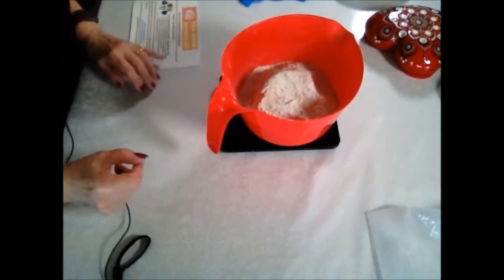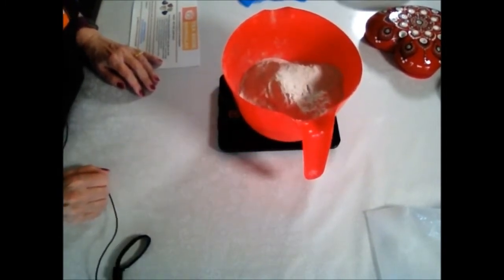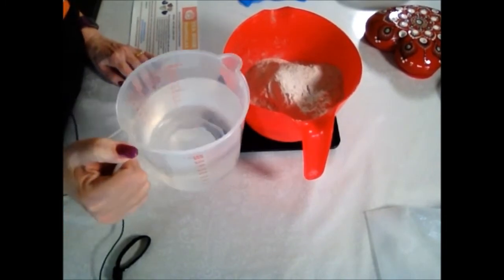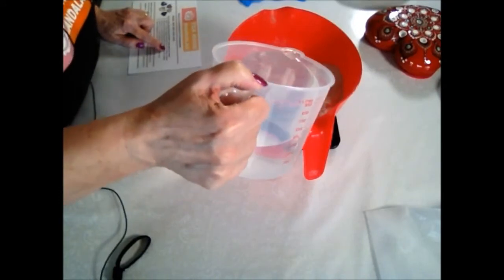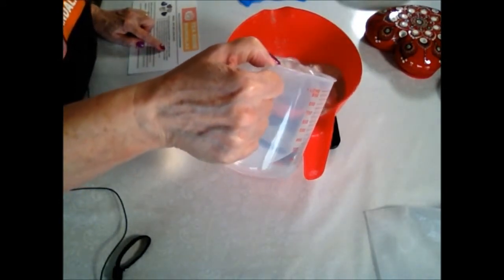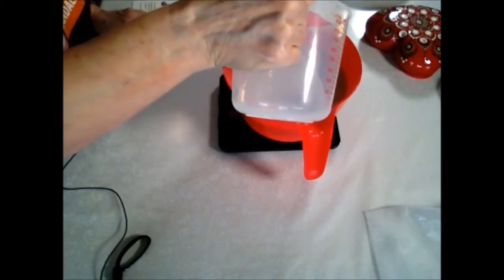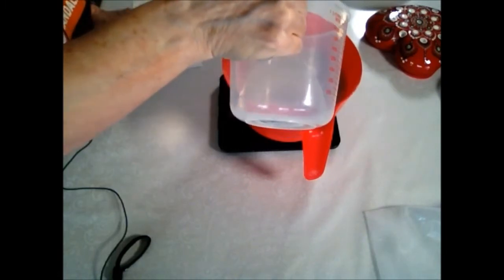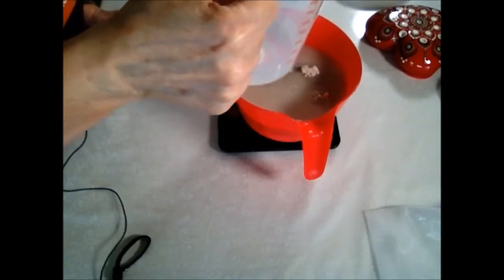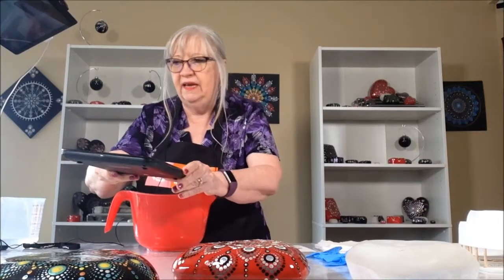Now, we're going to tare out the scale. Now we're going to add 19.7 ounces of water. So we're going to slowly add it and watch until it hits 19.7. Okay, almost there — 19.5, 19.6, and just a little bit more — and 19.7. Alright. Now we'll take it off of the scale. We're finished with the scale now, we don't need that anymore.